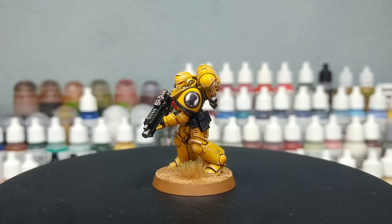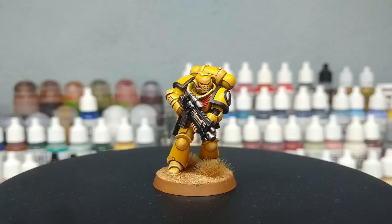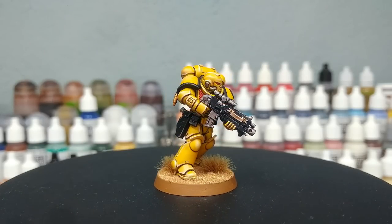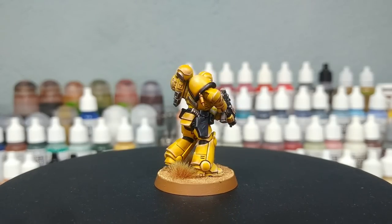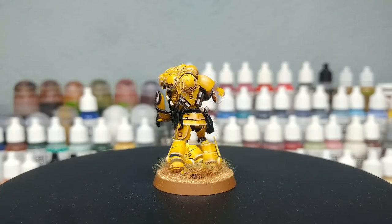There you have it — Imperial Fist painted pretty simply, and I'd be more than happy to put an army like that on the table. I still think it's overall going to be easier to start from a yellow primer like Demonic Yellow from the Army Painter, but honestly if contrast is what you can get your hands on, this is a pretty good way of making the most of Imperial Fist contrast.